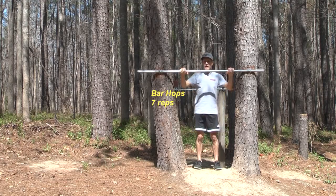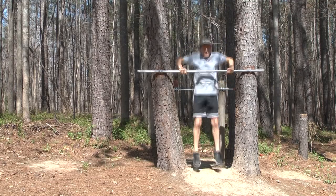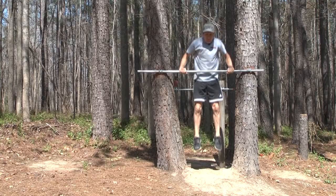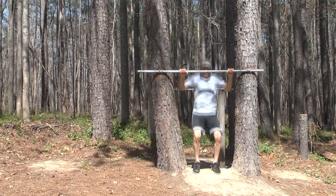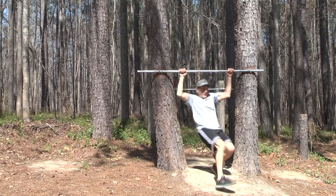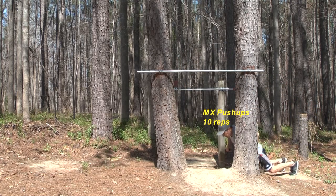Let's start with the bar hops — seven reps. That's real easy when you start out: one, two, three, four, five, six, seven. Right over to push-ups, ten of these going.